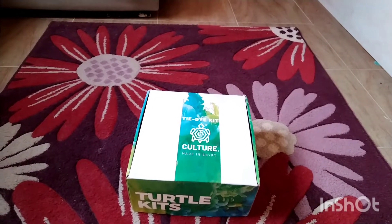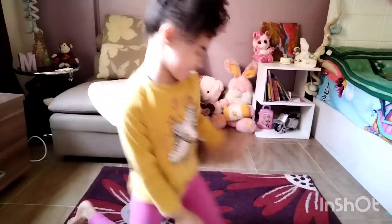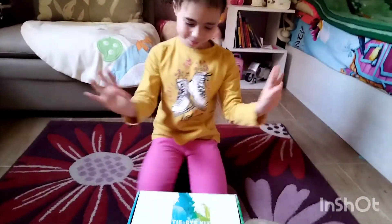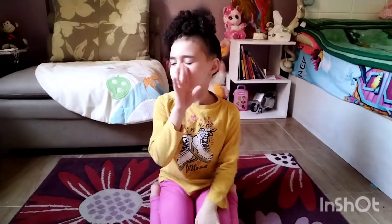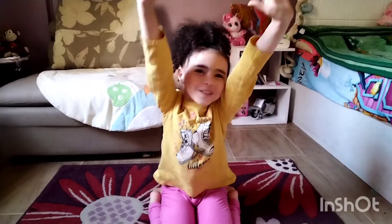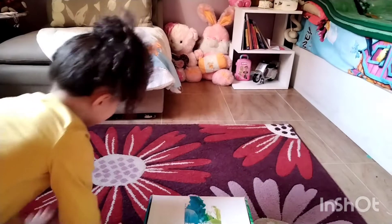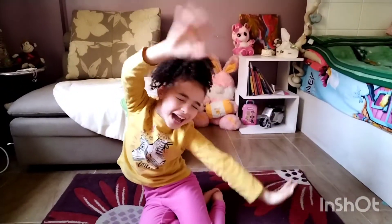Good morning, everybody! Hello! I didn't say hi — why do I always forget to say hi? Okay, hello everybody. I'm going to do it right. Good morning, everybody, and hello.